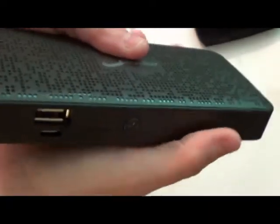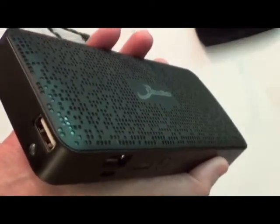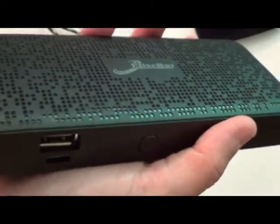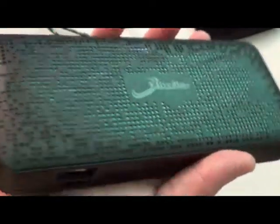As far as charging times, when charging both at the same time, it took my iPhone just a couple of hours to charge and my Samsung Galaxy about three and a half to four hours. When charging the Samsung Galaxy by itself, it charges a little bit faster.